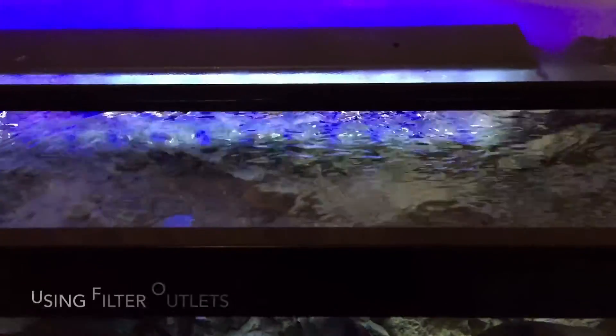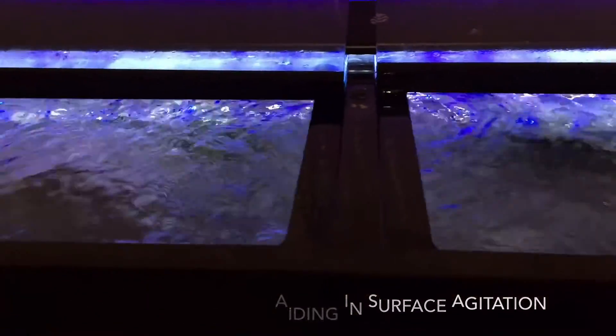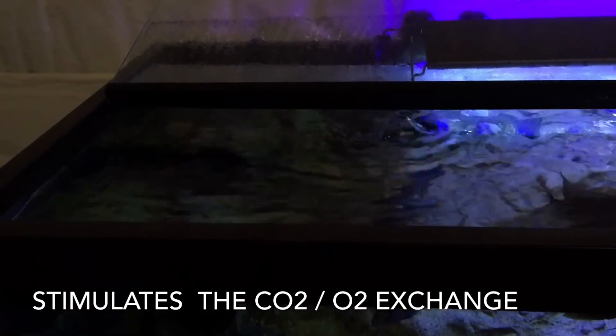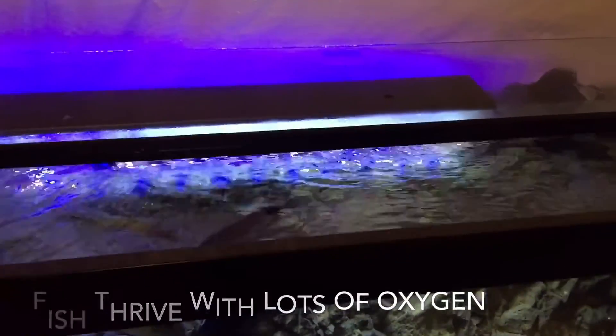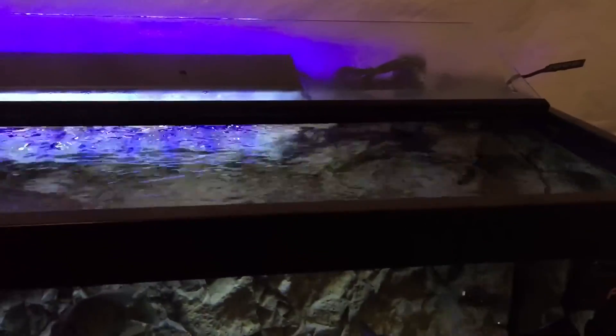As you can see, once the water is up to level, the filters also help with surface agitation. The outlets can be pointed in a direction where you can get proper surface agitation, which promotes the CO2 and O2 exchange to properly oxygenate the tank. So that's another value of your filtration.